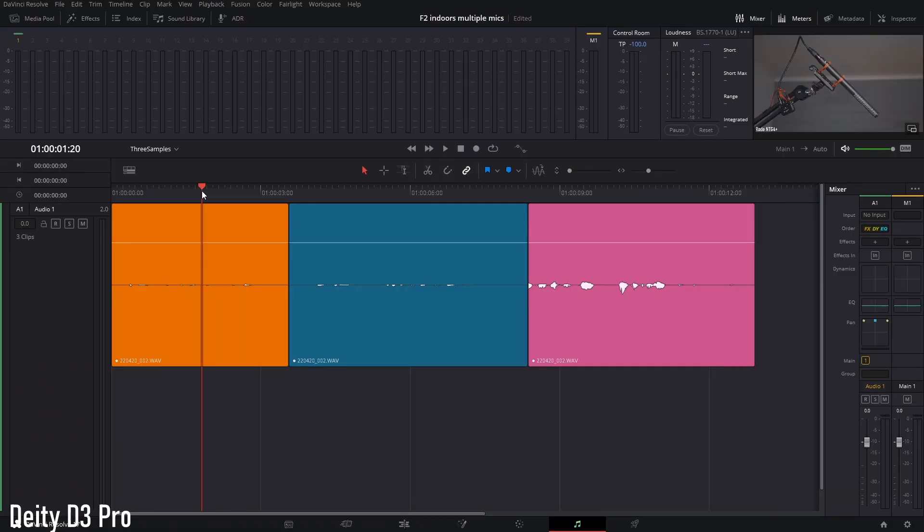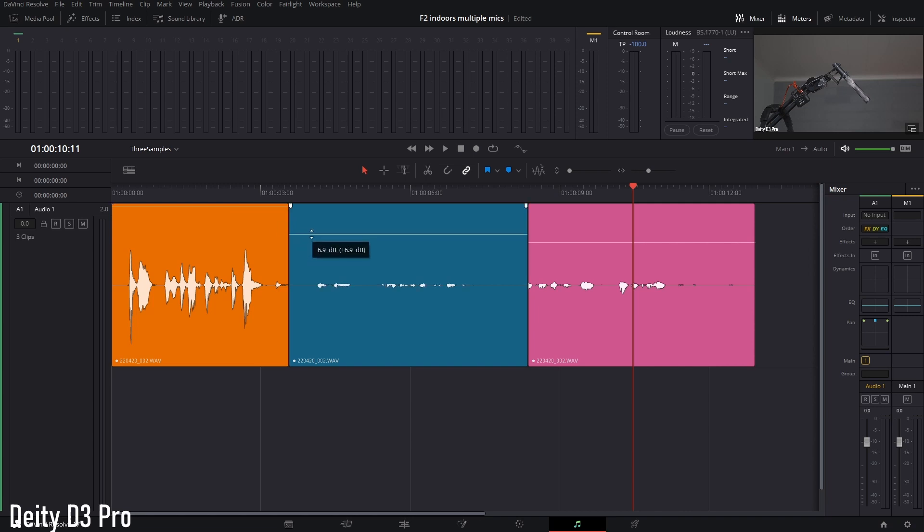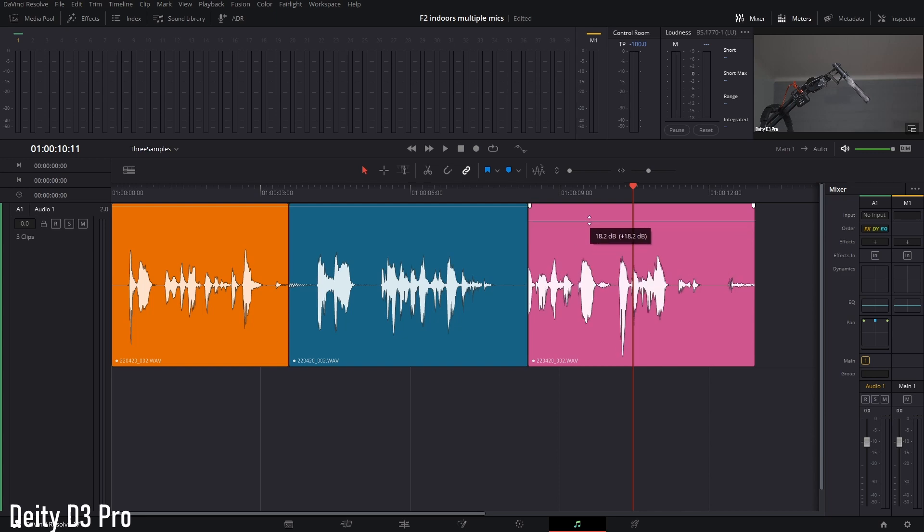Now let me put side by side the three clips from the NTG4 Plus, VideoMicro, and DT-D3 Pro before adjusting the levels, so you can see the difference of input into the Zoom F2. Then I'll share the three clips for a back-to-back comparison of the three different microphones.